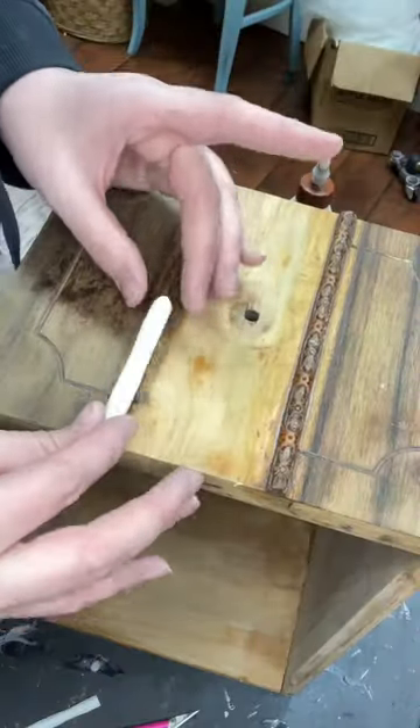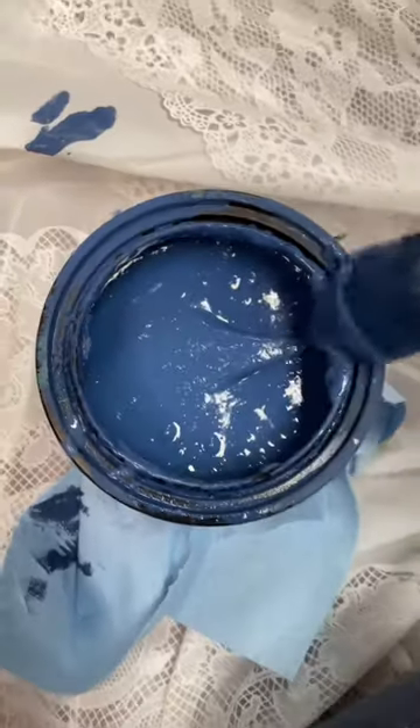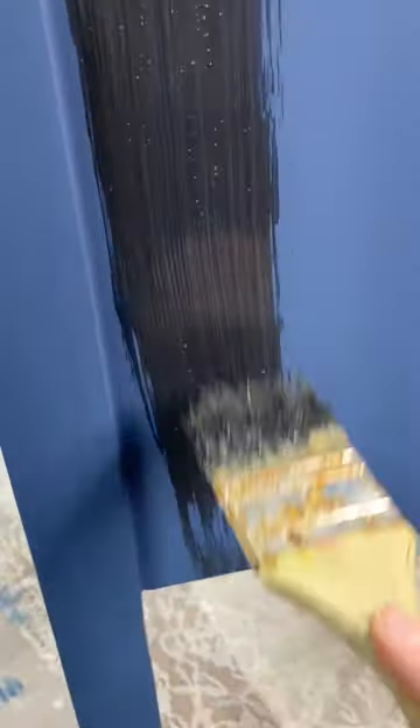I'm really glad I tried this technique on this piece because now in the future I can use it to replicate molds on other pieces that other people may think are too far gone. And after I had the appliqué in place and painted over everything, you couldn't even tell there was a missing part.